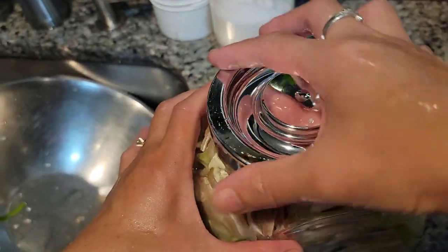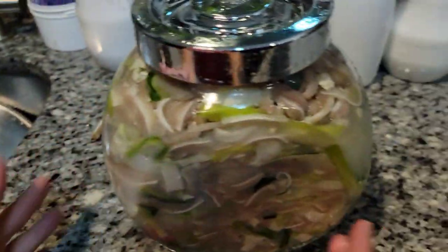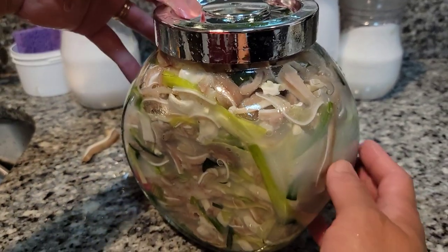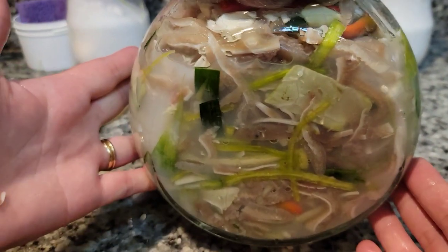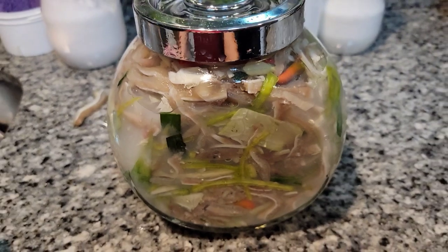Close it, and then we're going to leave this on the counter for a couple of days until it ferments. Depending on the weather, it will take probably three to four days. So this is pickled pig's ear — we'll come back and check in three to four days.